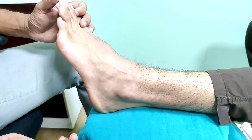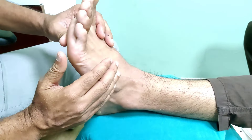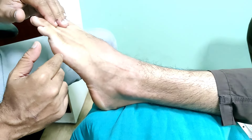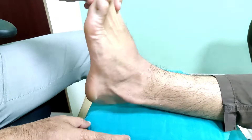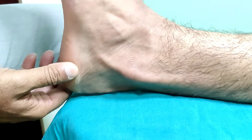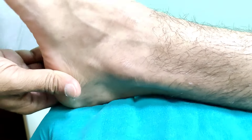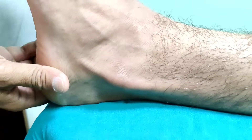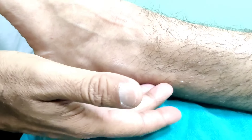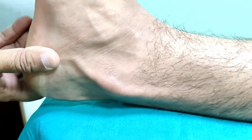When you do the test, you ask the patient to dorsiflex and evert. But if you see this gentleman, just with plantarflexion and dorsiflexion you will see this tendon. You can see the tendon is popping from the posterior aspect of the fibula into the anterior aspect.